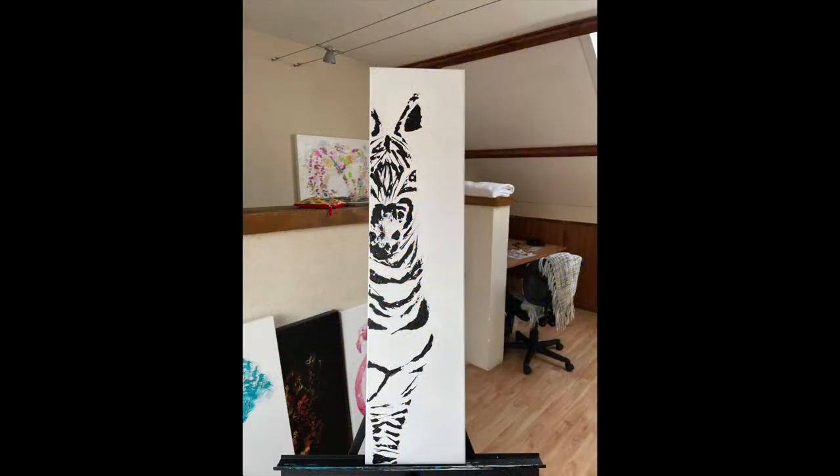Hey everyone! We're going to paint together today a zebra with acrylic painting on a canvas that is 10 inch by 36 inch.